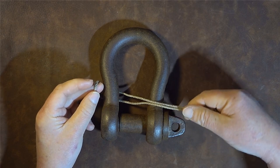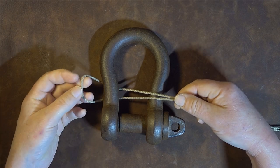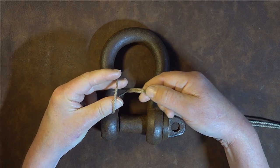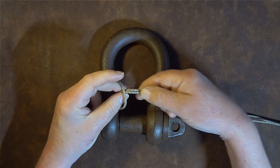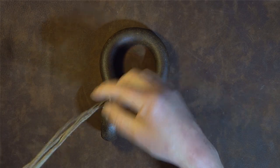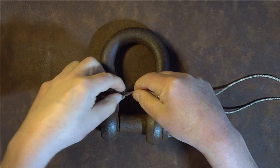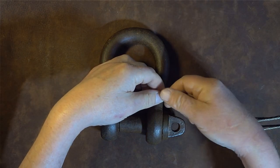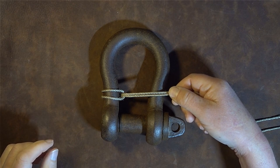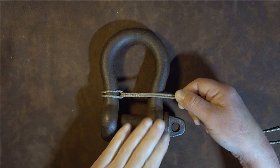Pass that bight underneath the shackle at the narrowest part so it doesn't slip and slide once the mousing is created. Then take the two right-hand strands and pass them through that bight, taking all the cordage through. You've now tied what some will recognize as the cow hitch, but in this manner it's known as the bale sling hitch.